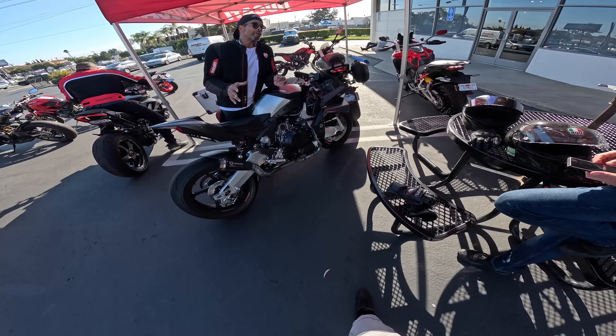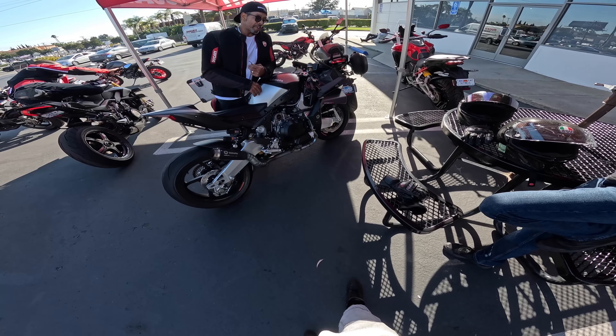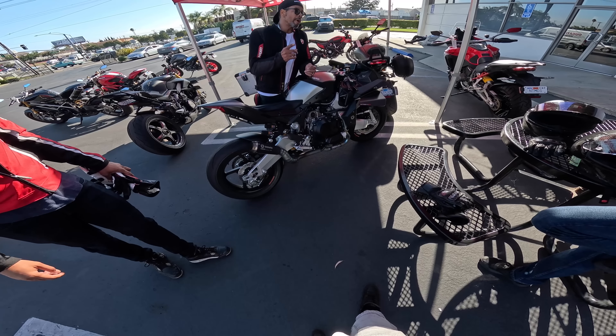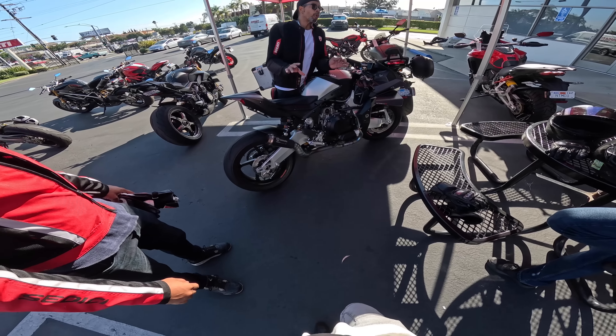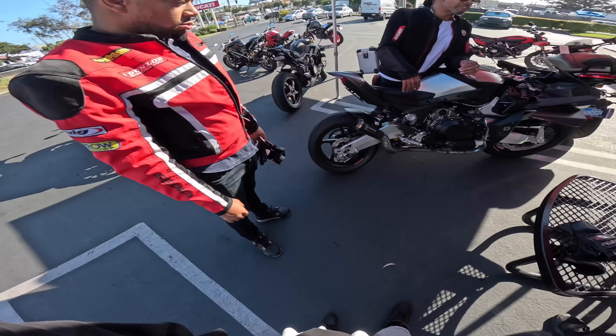I didn't know there was an SP model, so that's a first. A lot of people are going to learn there's an SP model now. The Lambo — what do you think about it? I actually like it in person, it's clean. I'm not a big fan of naked bikes. Oh, they have three of them here? Nice meeting you — beautiful bike, thank you.